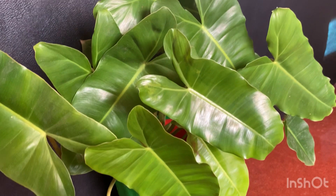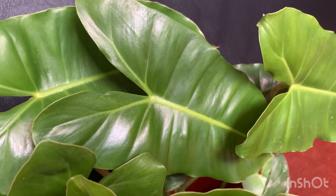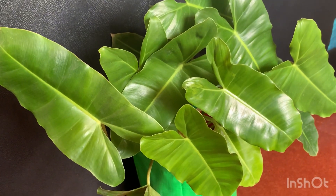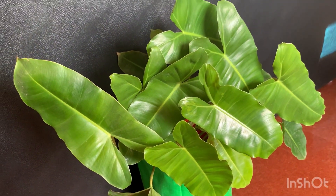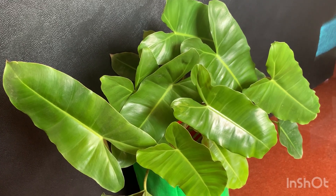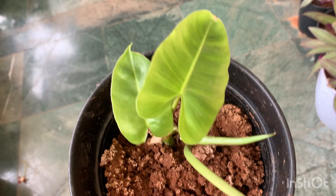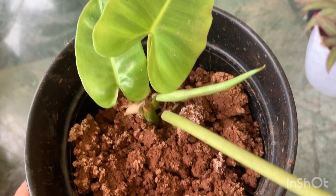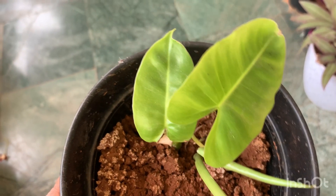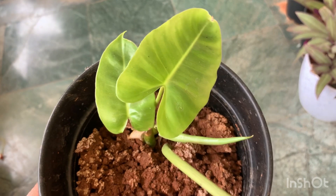Coming to the last point — repotting. You should repot this philodendron when the roots become root-bound and compact like a ball. Before repotting you can propagate new plants, and repot into a pot two to three inches bigger than the original. This plant is generally pest-free, though mealy bugs can sometimes attack. You can see a plant propagated directly in soil with new leaves coming out. Hope you enjoyed watching — please share among friends and family, and consider subscribing if you're new here. See you in the next video!